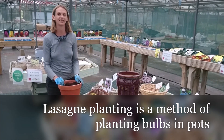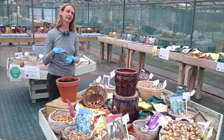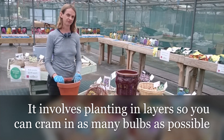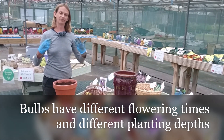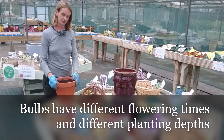Lasagna planting is a slightly daft name for cramming as many bulbs as possible into your pots by planting them in layers. It takes advantage of the fact that different bulbs have different flowering times and different planting depths. So if you get planting in the autumn, you're going to have beautiful displays to look forward to in the spring.